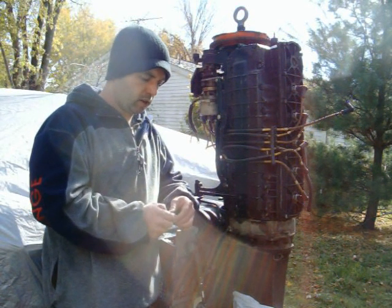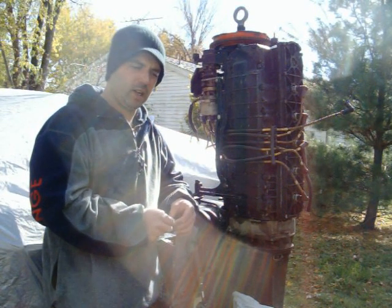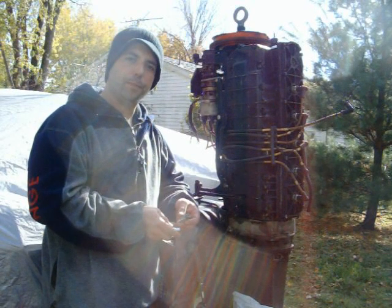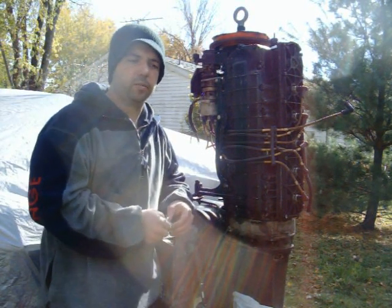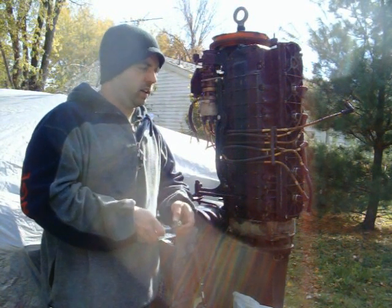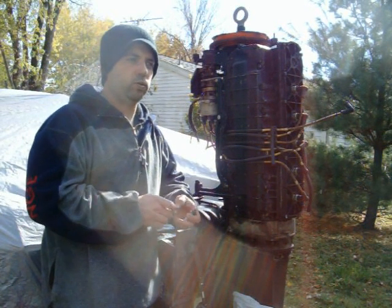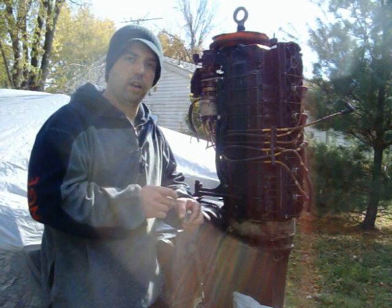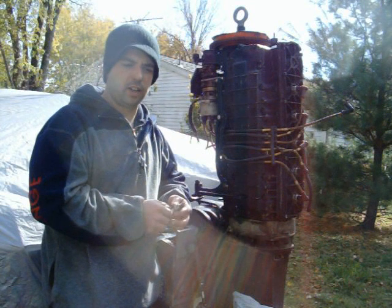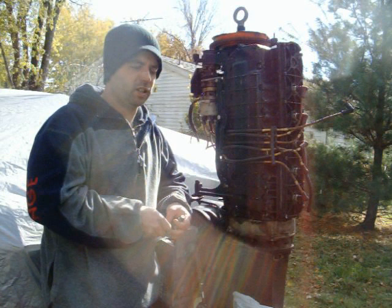If you look up Top Dead Center on these motors, you'll find a lot of information about dial indicators and setting them to .461, .465, and all that kind of stuff. What I'm focusing on here today is trying to get this set to Top Dead Center, period. If you go and try to buy the part that does that with the dial indicator from Mercury, it's about $150, which is not what I was looking at spending.